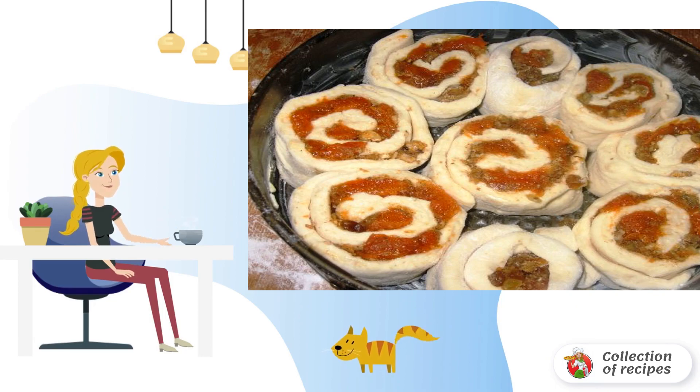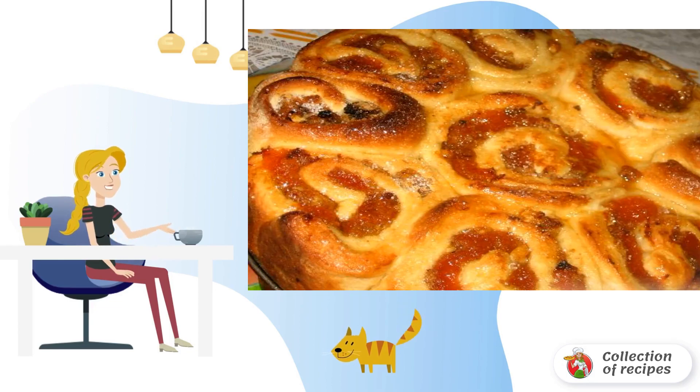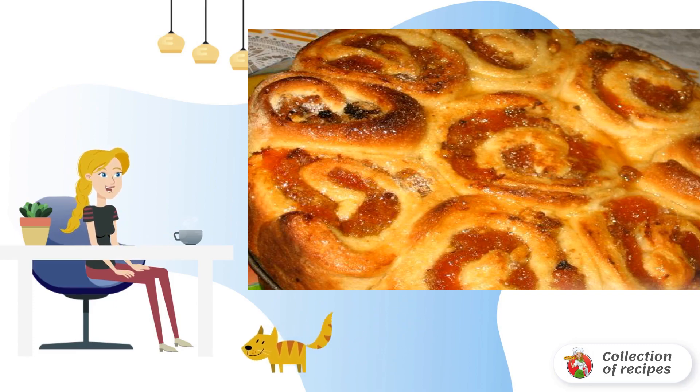Put the pie in a preheated oven at 200 degrees for 45–50 minutes. Lubricate the surface of the cake with a glaze before or in the middle of baking. This is such a beautiful cake with apricot jam, made at home.